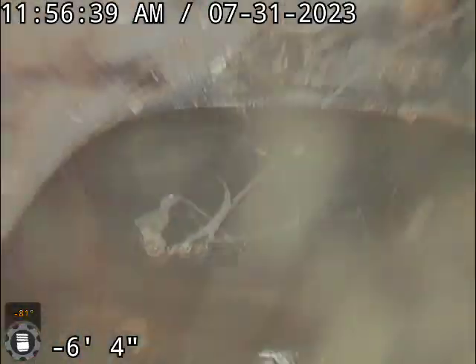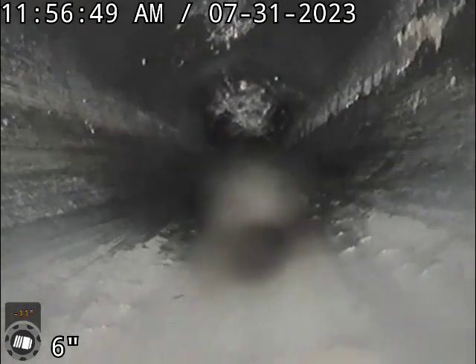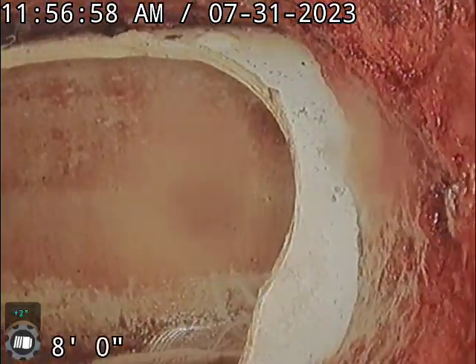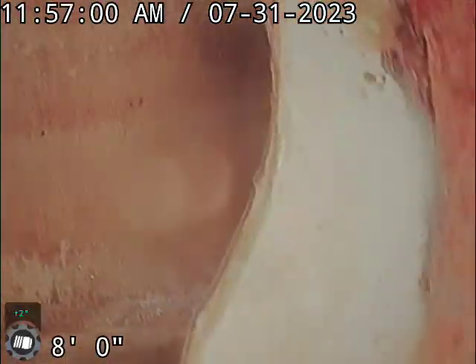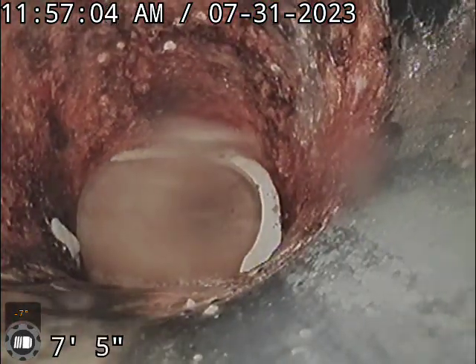I ran the camera the other direction — I'll do it again real quick just so we're recording. Going out towards the city main, which is in the backyard about 15 feet off the house. That pipe is in good shape. The tap was not replaced. The city main has a liner in it, but I don't see any problems with this section outside the house.